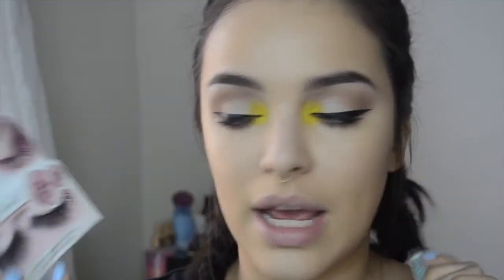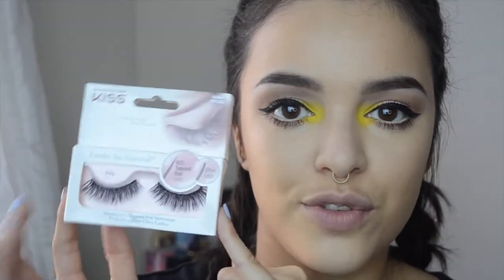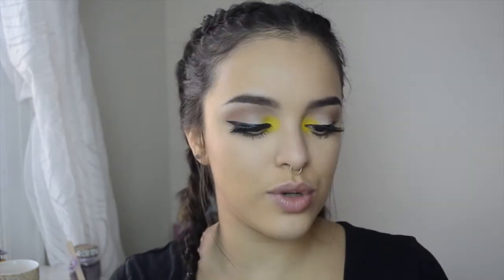I'm going to put some false lashes on — I'm using the Kiss lashes in the style Flirty, but I'll put those on off-camera because I'm not great at it. Okay, my lashes are on! I'm going ahead and bronzing my face using Hula bronzer to contour with a Real Techniques contour brush.